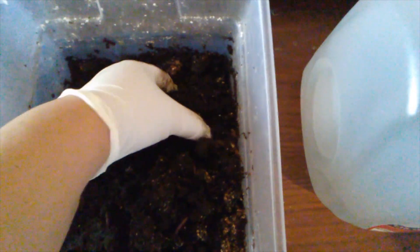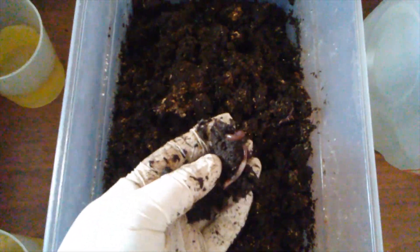That's what I'm going to do with these two bins here. As you know, one has African night crawlers in it, and the other is just plain compost. So obviously this is the one that has the worms in it.